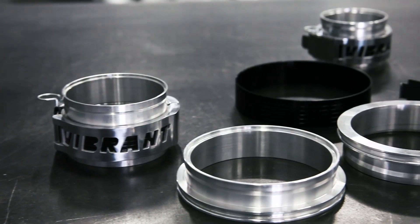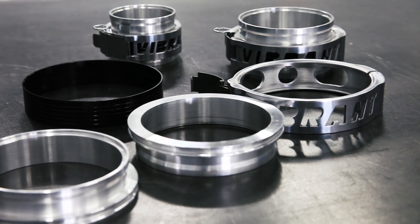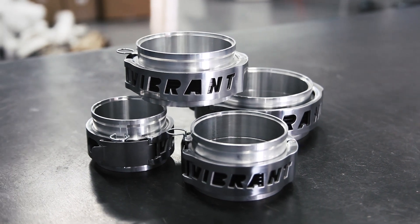As with any fabrication solution, setup and proper installation is critical. As one of Vibrant's flagship products, we'd like to point out the following best practices when it comes to in-field applications.